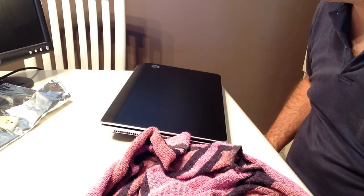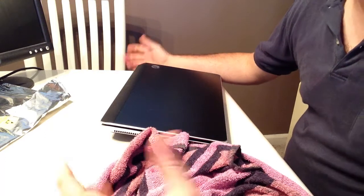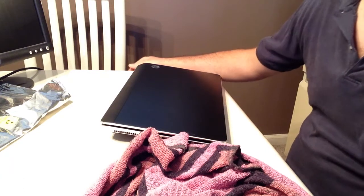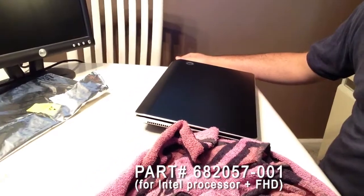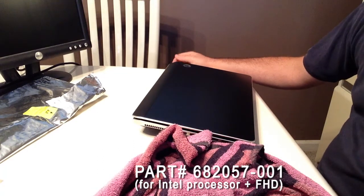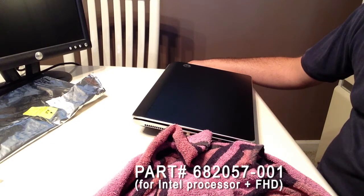Well, here we are again, six days later. Having determined that the display cable would not support the Full HD resolution, I went onto the internet and found the correct HP part number for the Full HD cable. There are four different models of display cable you may have, depending upon the type of processor and screen resolution. It's a little bit complicated, but I found what I believe is the correct one and ordered it.